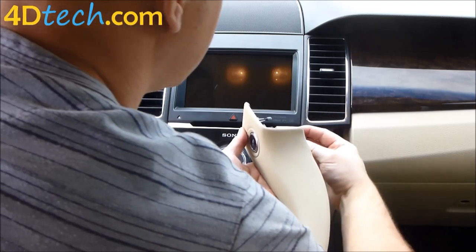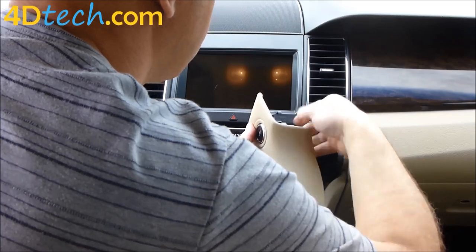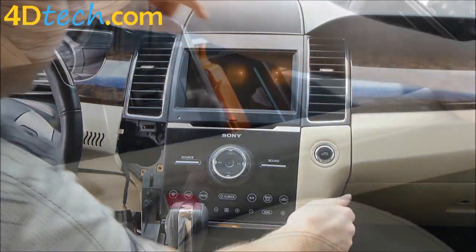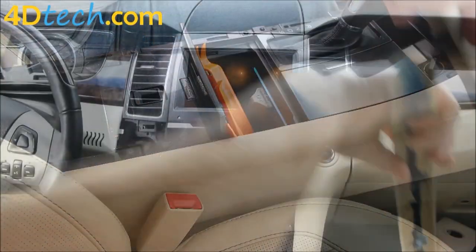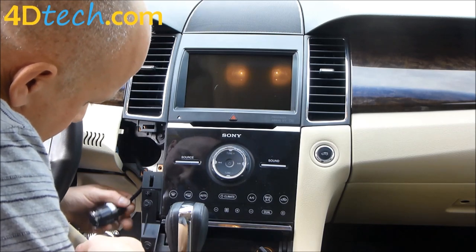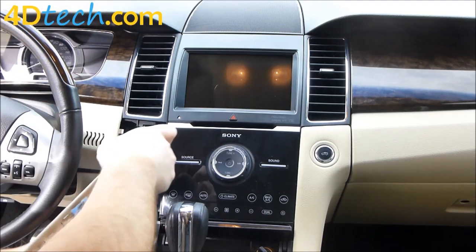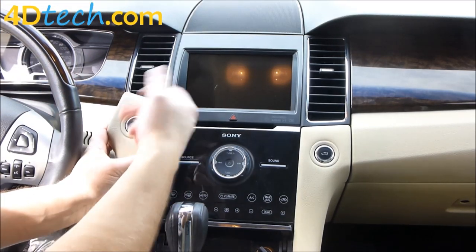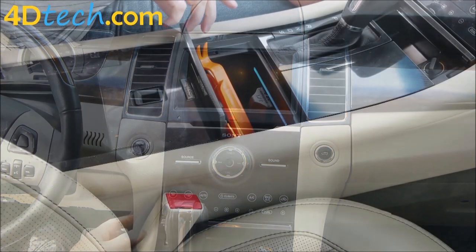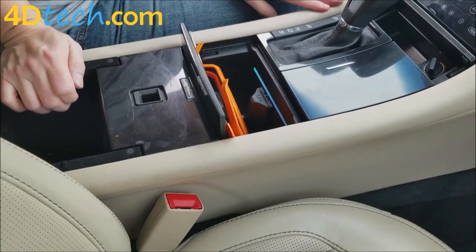Next we need to put these trim panels back in. We'll plug the connector back in, snap the front and snap it all the way back. We'll snap the start-stop switch back in — just make sure it's right side up with the lettering facing the right way — it'll snap right back in. Then snap that back in underneath the vent and snap it all the way back.